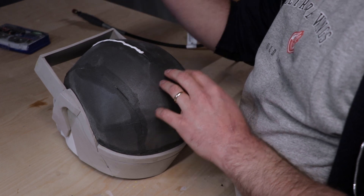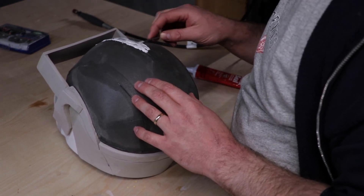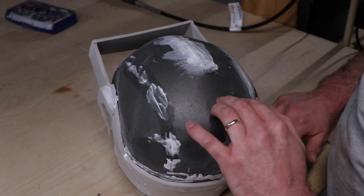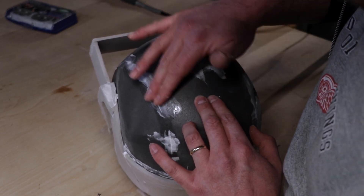With the helmet now shaped the way I wanted, it was time to prep this bad boy for paint. The first step is to make those seam lines disappear. Quick Seal acrylic caulk is my go-to for foam props. Then on to Plasti-Dip.